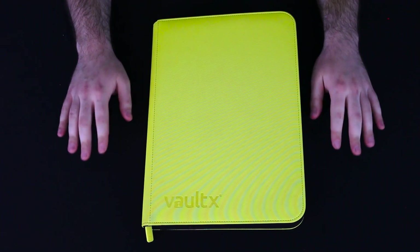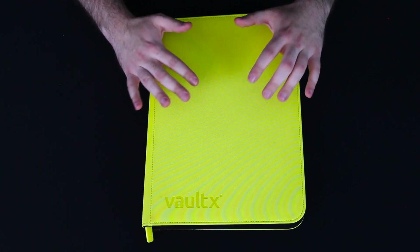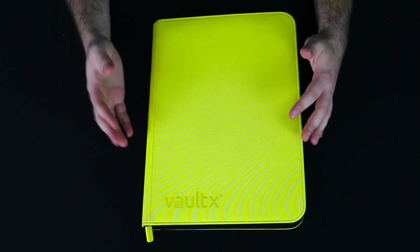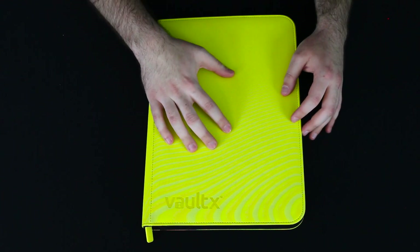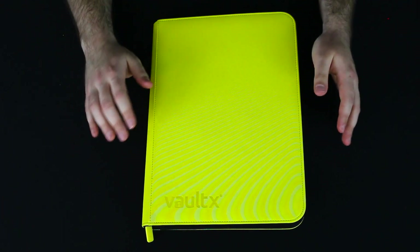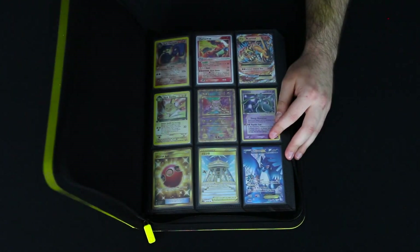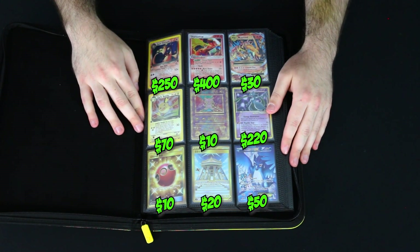We're going to kick things off with my main binder here. This is pretty much all my flex cards — my Scarlet and Violet cards, my Sword and Shield cards, anything that's pretty recent or flashy. Anything I want to keep well protected, because this is a brand new Vault X binder. We're just going to dive right in to page number one, which is my big fancy flex page.